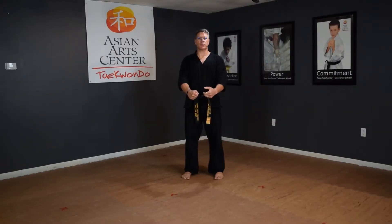Start in your ready position with your feet under your body, your fists tight, your arms straight. Breathe. Look.